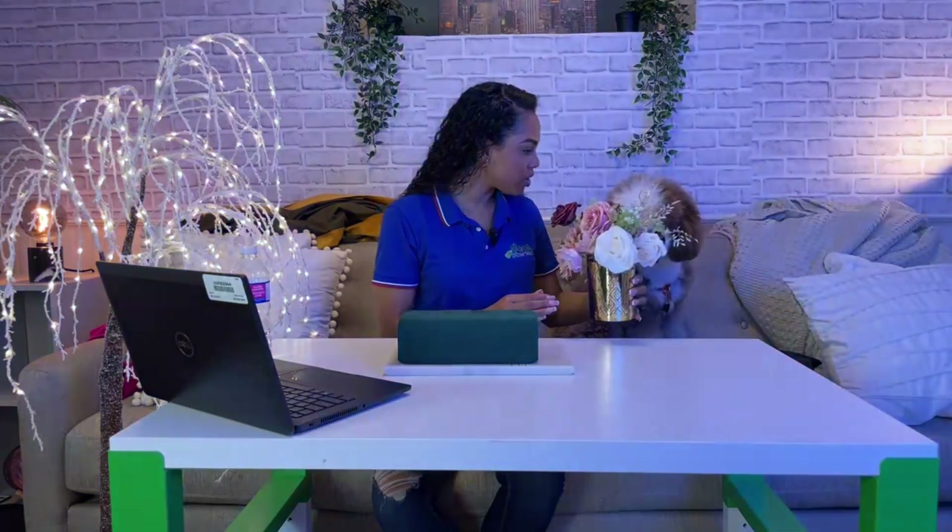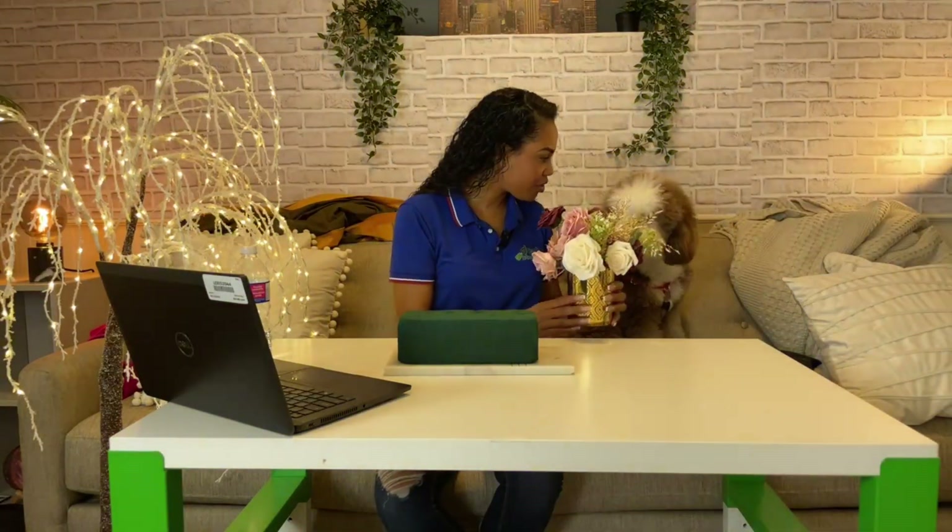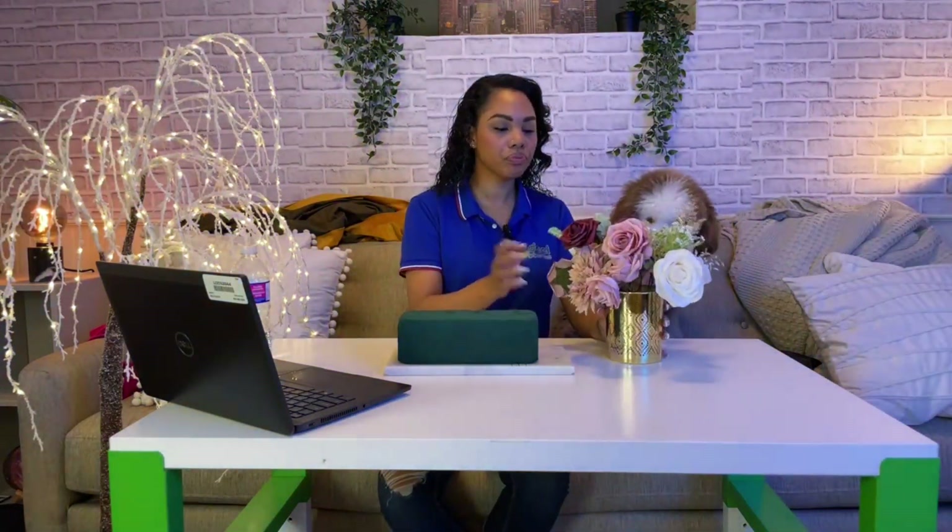Got it from Michael's. So it comes with this piece and then you have to purchase the flowers separately — we've confirmed that. This is a new product so we're trying to learn it and figure it out. Of course, with the centerpiece, these are the flowers you're going to get.